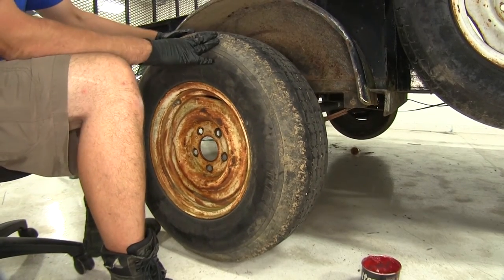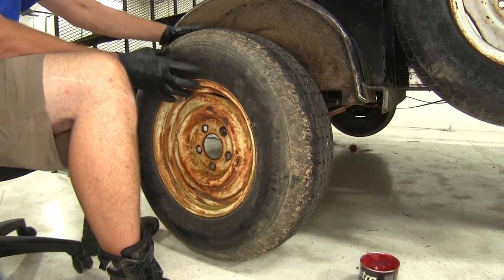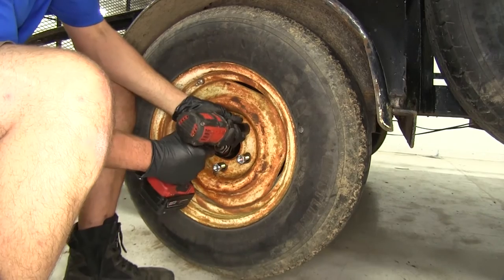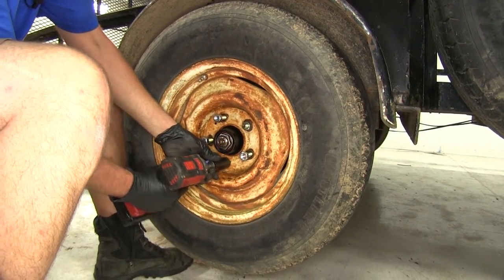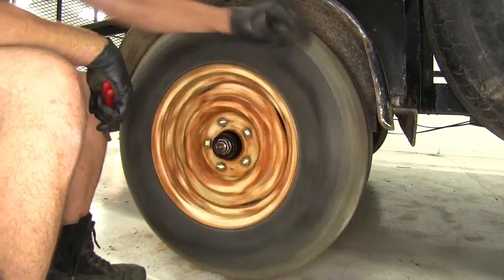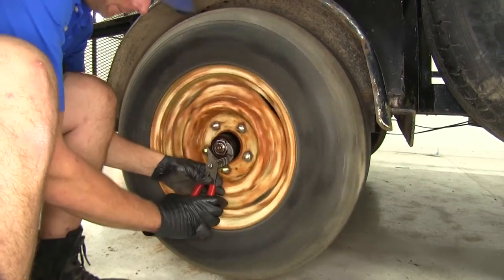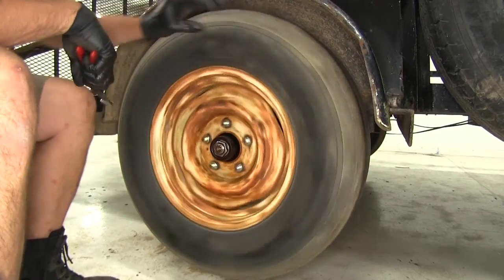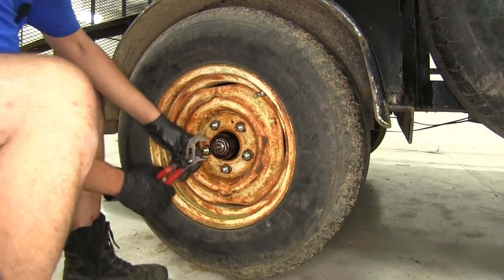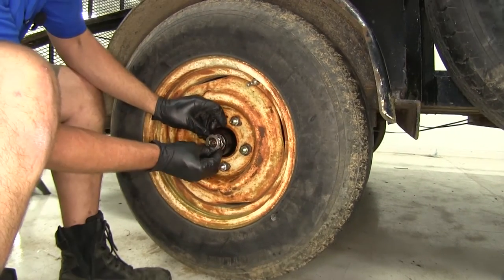At this point I like to put my tire back on and use the lug nuts to get it secured. That way we can set the tension and seat our bearings properly and make sure we've got them tightened down appropriately. To set our bearing pressure, we want to spin our tire and keep tightening down our nut until you feel it get a little tension and a little drag. Then we're going to loosen up just ever so slightly and slide our keeper back on.